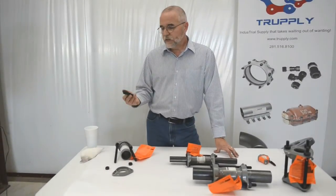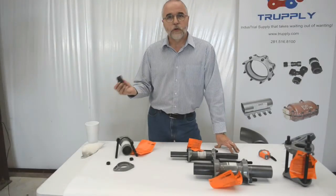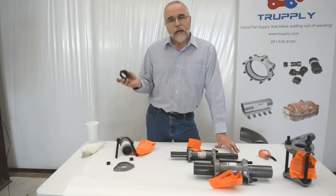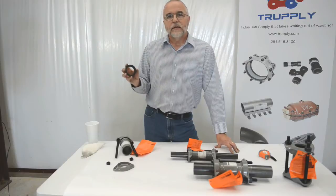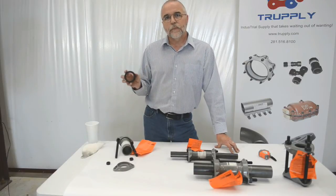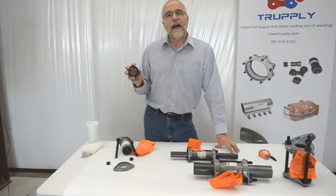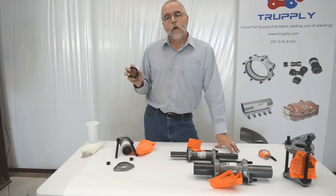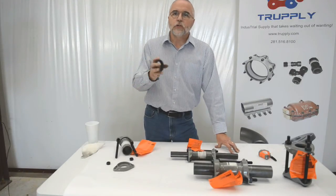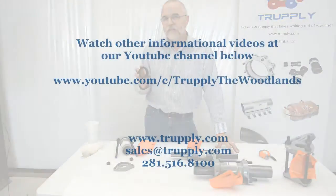On the gaskets, the cross-section thickness varies by coupling type. The light pattern coupling has a thinner cross section at 3/8 of an inch thick. Two inch and larger couplings generally have a half-inch thick gasket. Once you get larger than 12 inch, the gasket section starts reaching about 5/8 of an inch thick.